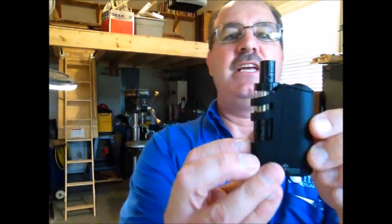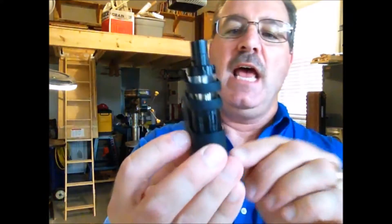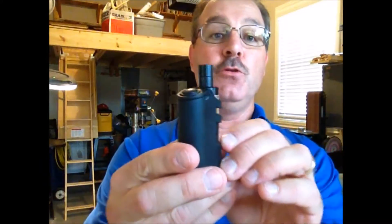Hello everybody! While I was down in Florida last month doing a little metal detecting, one of my finds is this little device here. And what this is, I don't know a lot about it, but I know some of you who vape use these.